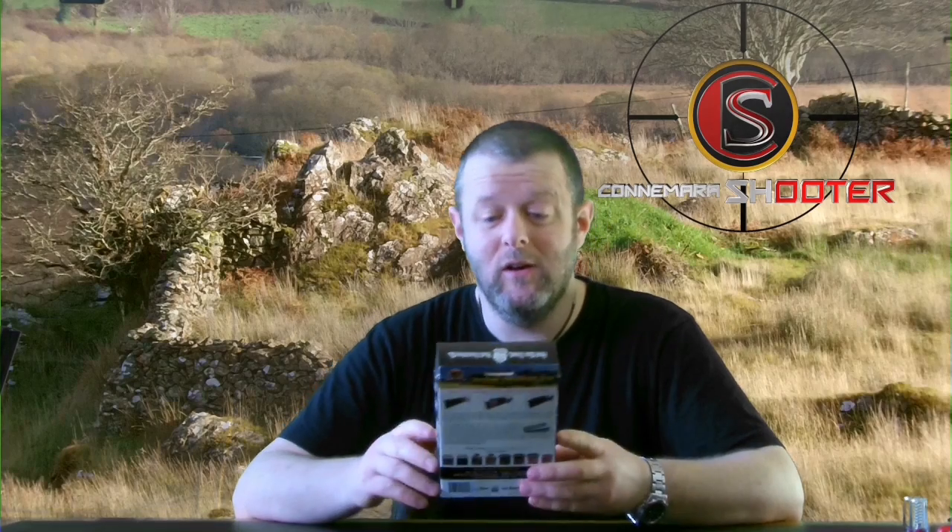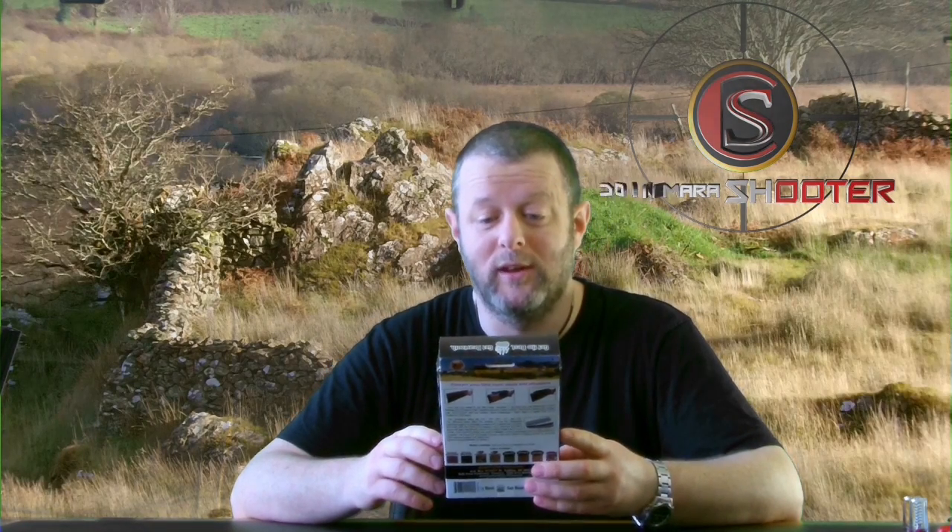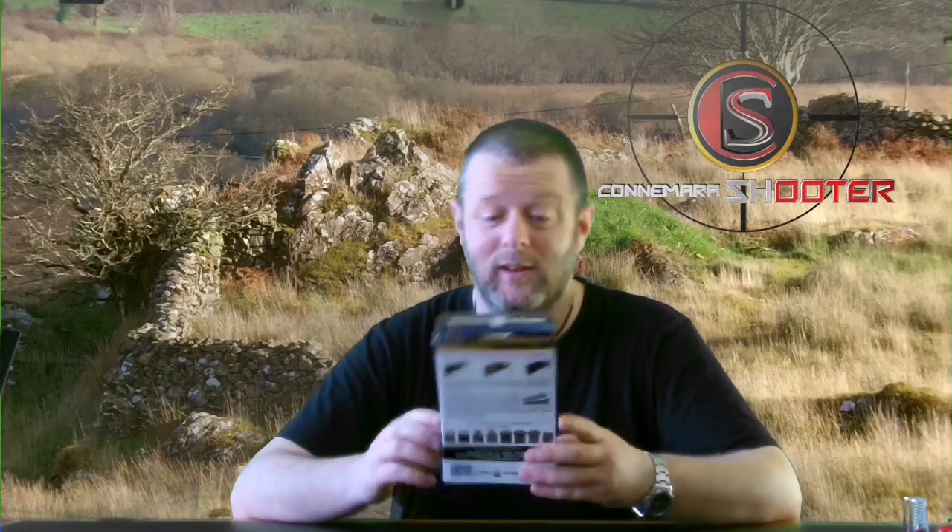Hi and welcome to Connemara Shooter. Today I'm going to do a review on the Beartooth Comb Rising Kit.